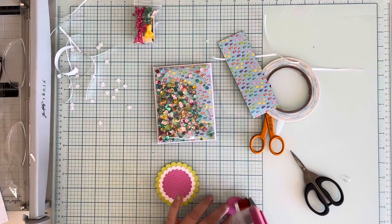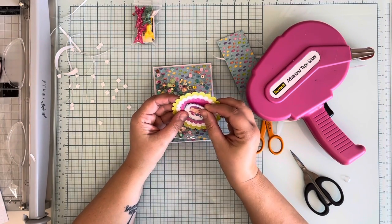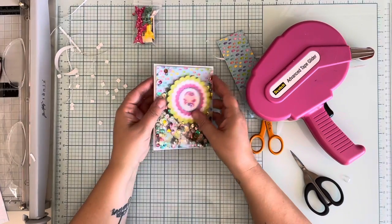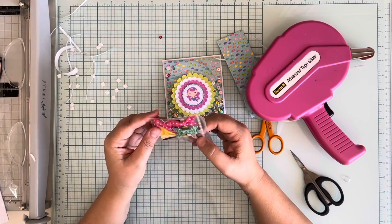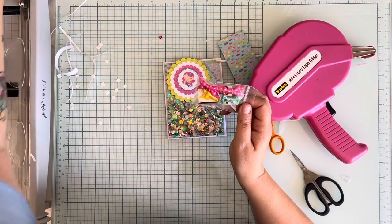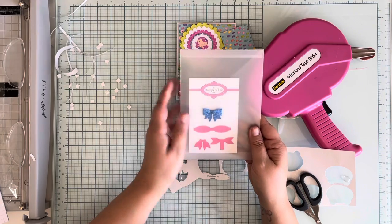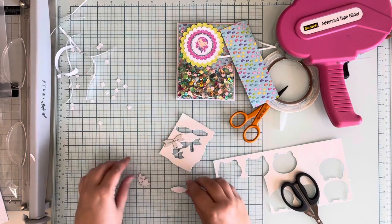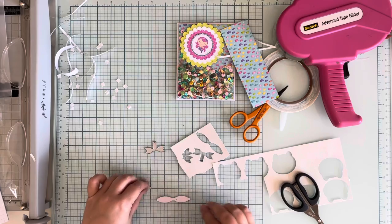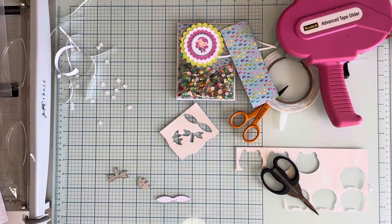Then we'll put a little cutie mermaid there. Aww - totes adorbs, right? I think I just want to put her right in the center. I thought about using one of these little bows, but I don't think it's the right pink. Oh, but I do have a bow die - maybe we can use that. We're going to use the Stamps of Life Stephanie Bernard little bow die, and I cut it out of white glitter. Where'd my piece go? Is it still on the mat? Yes, it was still on the mat - it popped right out and didn't even know.